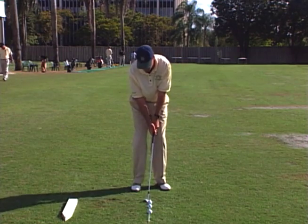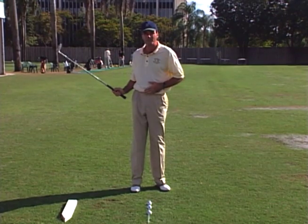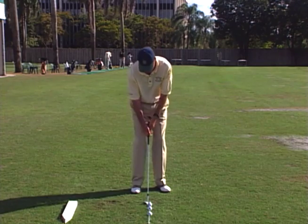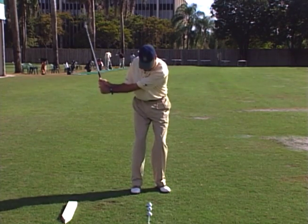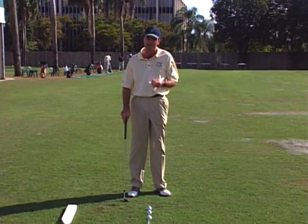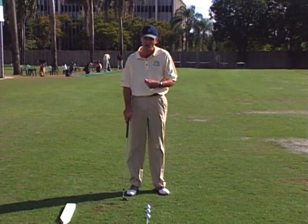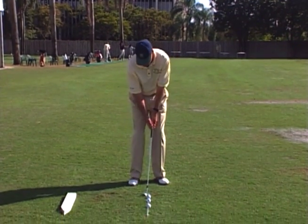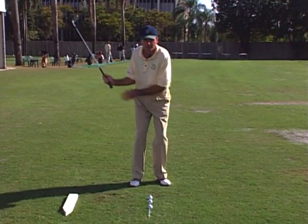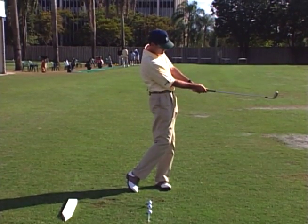On the through swing, the key is not so much arms and wrists, but now it's our body — more specifically, maybe my belt buckle. Making sure my belt buckle leads the parade and gets pointing at my target. So we have a pitching mantra here that we use: hinge, turn, and hold. Hinge the club up with your wrist and your right arm. Turn your belt buckle and have some resistance, and hold your finish.